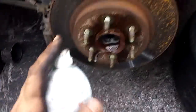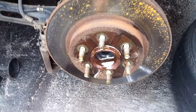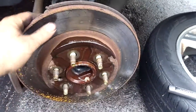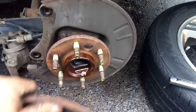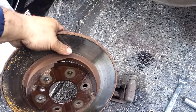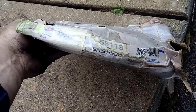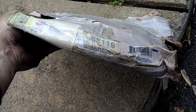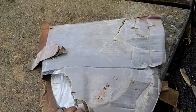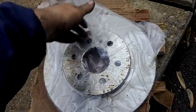Deep Creep lubricant and Sea Foam — you can pick those up at Car Quest. Spray it on there and it will do its magic. Spin it around a little bit at a time, tap on it with the ball-peen hammer ever so slightly, and it will come right loose. Then all you've got to do is go get the new one. We're putting on Car Quest rotors today, part number 55119. This box has seen better days — it got a little bit wet — but the rotors come in plastic so it's still in perfectly good shape.